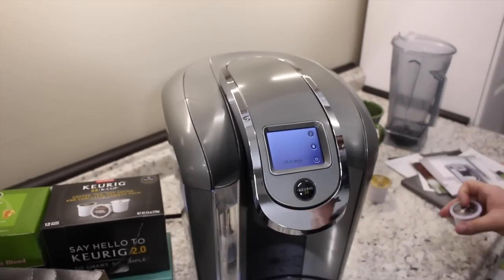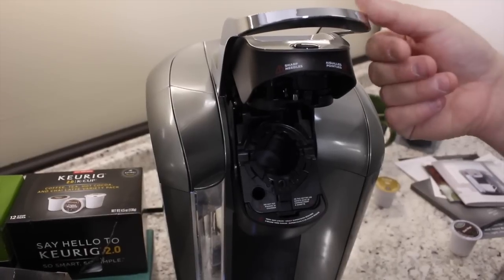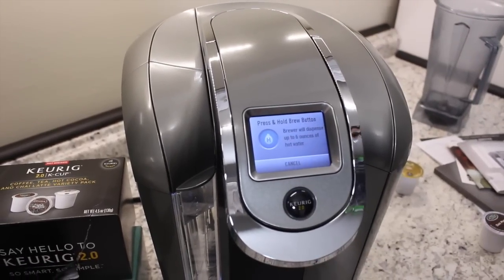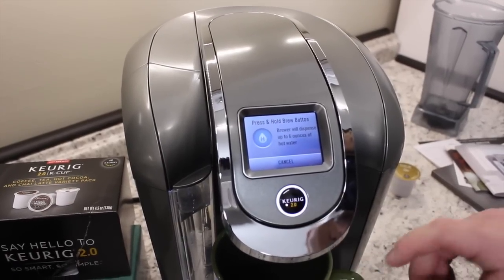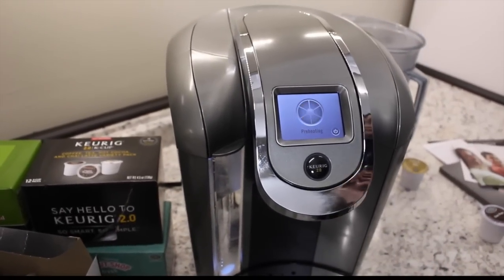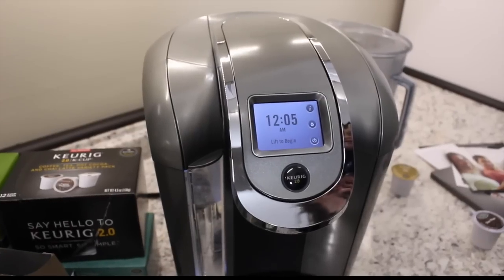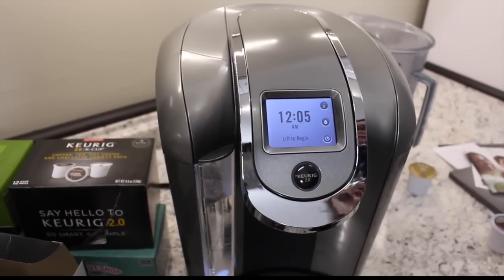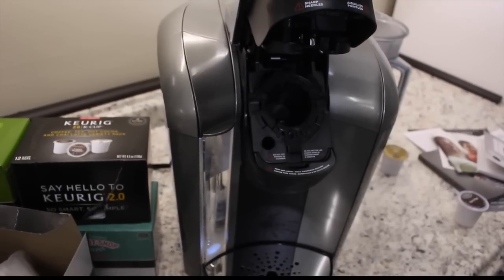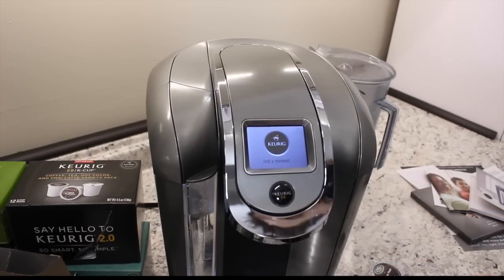We are now able to run our first cycle. It always wants you to do a cleansing cycle in the very beginning. So we're going to lift to begin, as you can see there — it's telling us just a moment. Press and hold: the brewer will dispense up to six ounces of hot water. So press and hold the brew button. That is the initial setup and cleaning phase. We are done with the cleansing phase, so now we need to go ahead and brew our first cup.